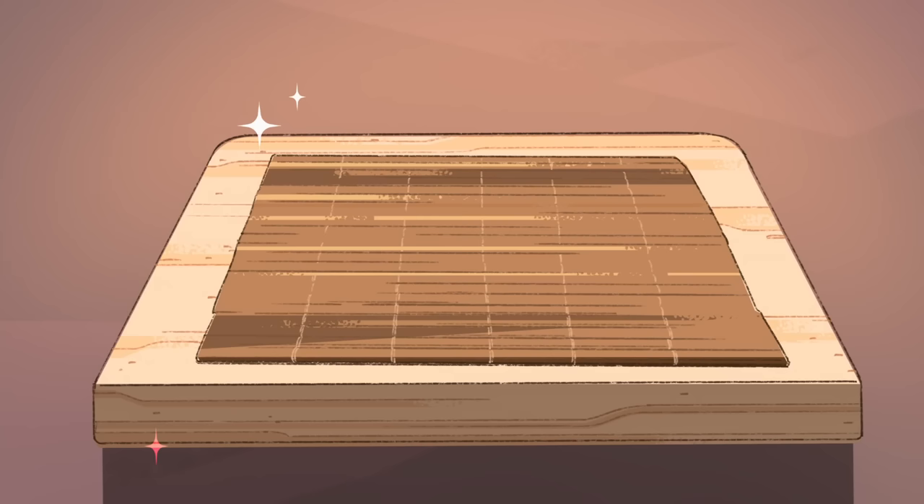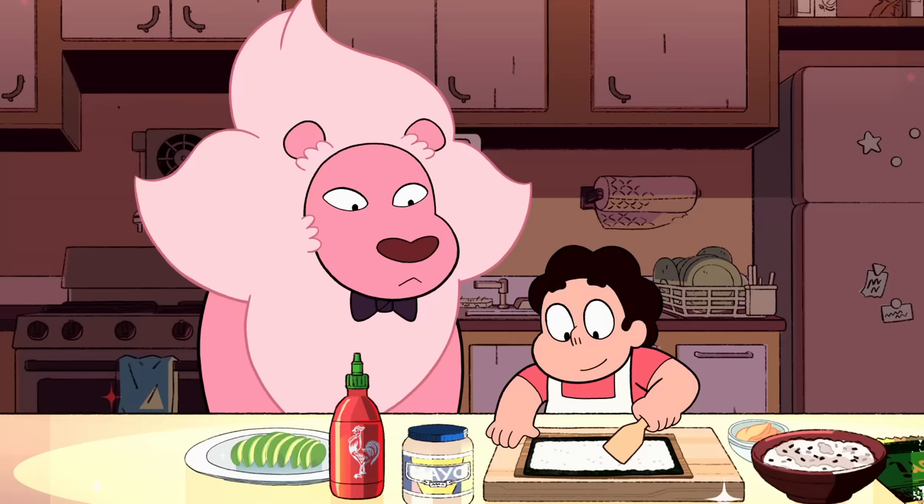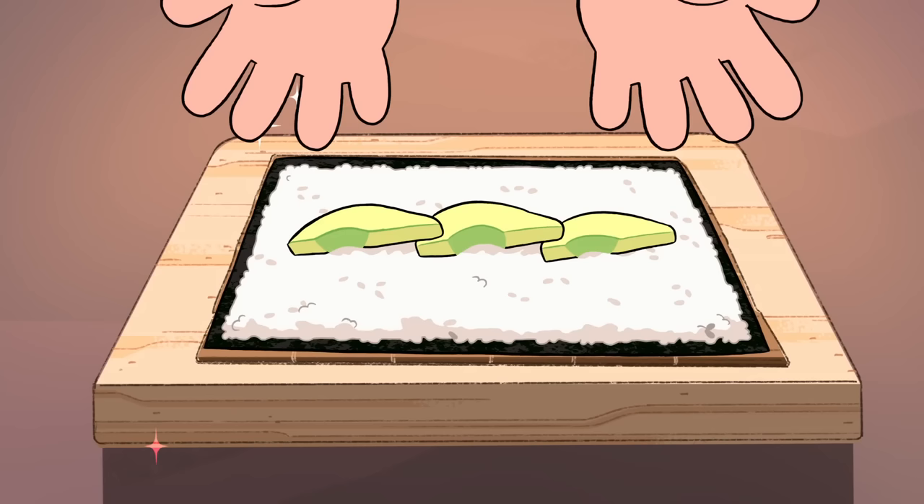Let's prepare the sushi roll. On a bamboo rolling mat, place a sheet of seaweed paper rough side up. Using a rice paddle or spatula, spread the sushi rice onto the seaweed paper. Click here for the How to Make Sushi Rice video.